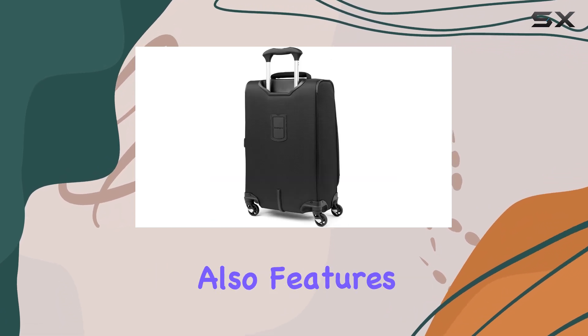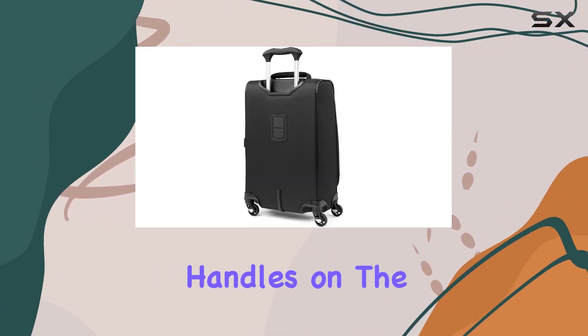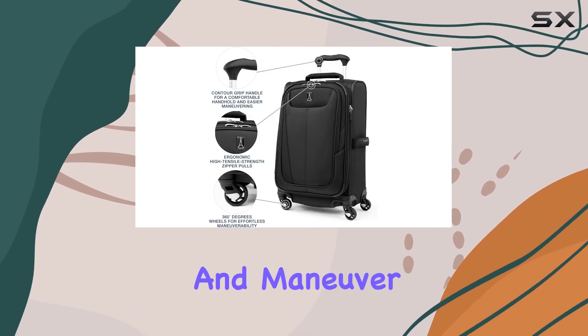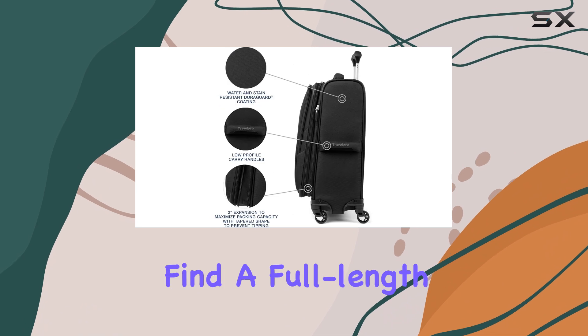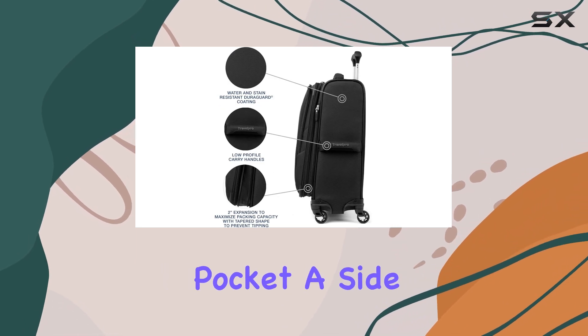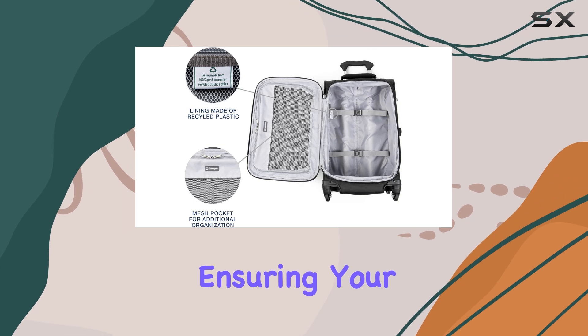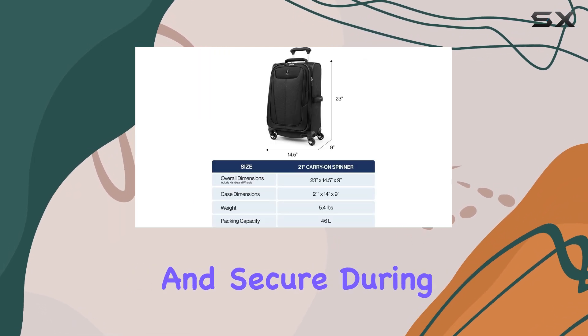The suitcase also features convenient carry handles on the top, side, and bottom, making it easy to lift and maneuver. Inside, you'll find a full-length interior lid pocket, a side accessory pocket, and adjustable hold-down straps, ensuring your items stay organized and secure during transit.